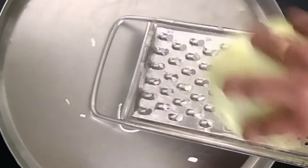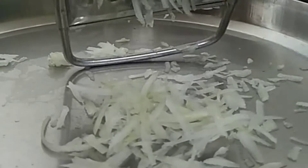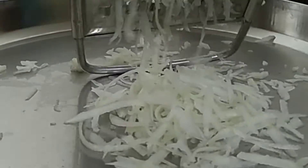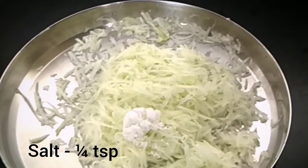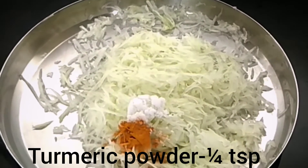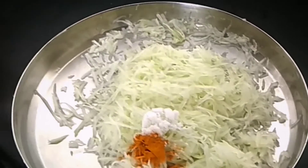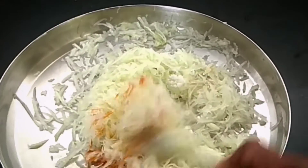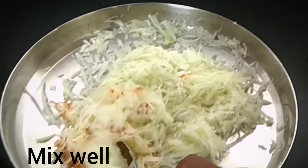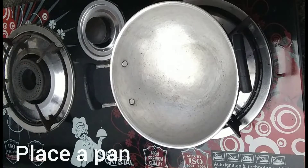This recipe is a very tasty diet. We will add a soft diet, we will add a small diet. I will add a small food and mix it with a small spoon.